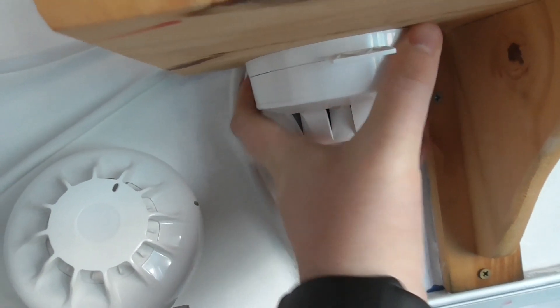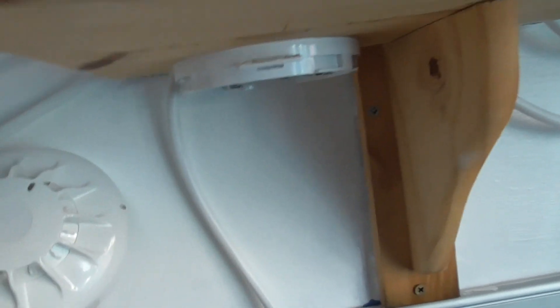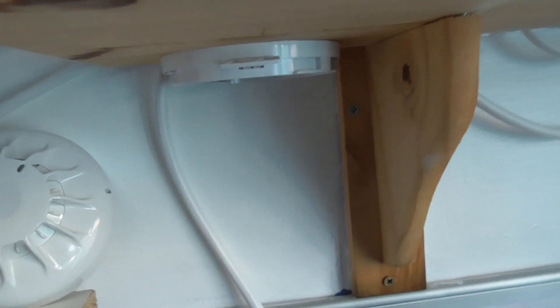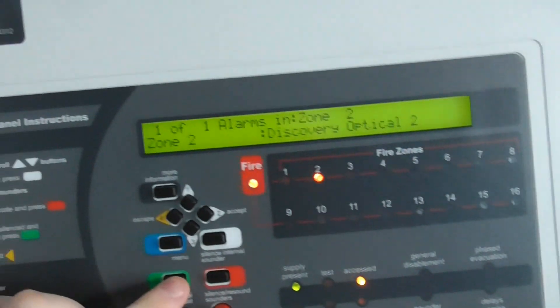We'll just take that off the base. Let's go off the base — there's a fault. We can put this back on. Give that on, there we go. Let's reset the panel.